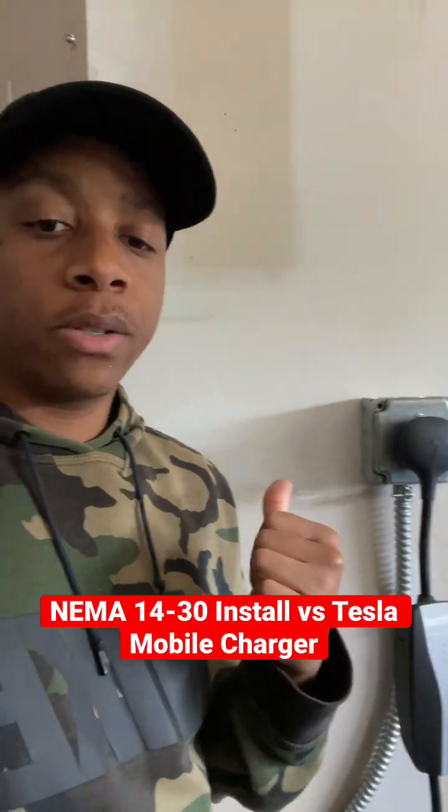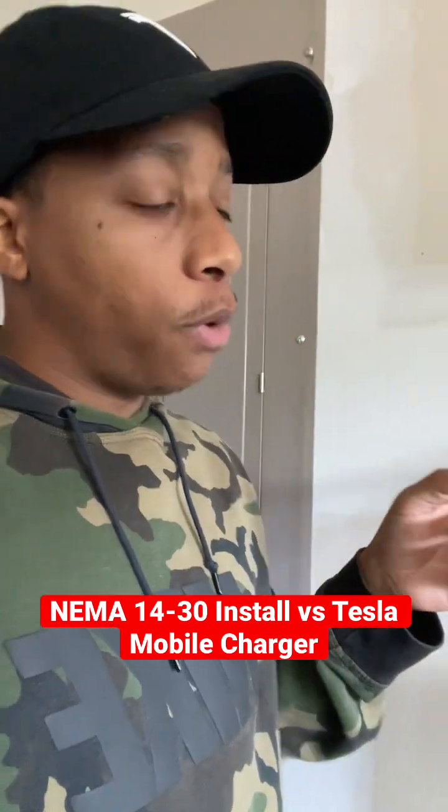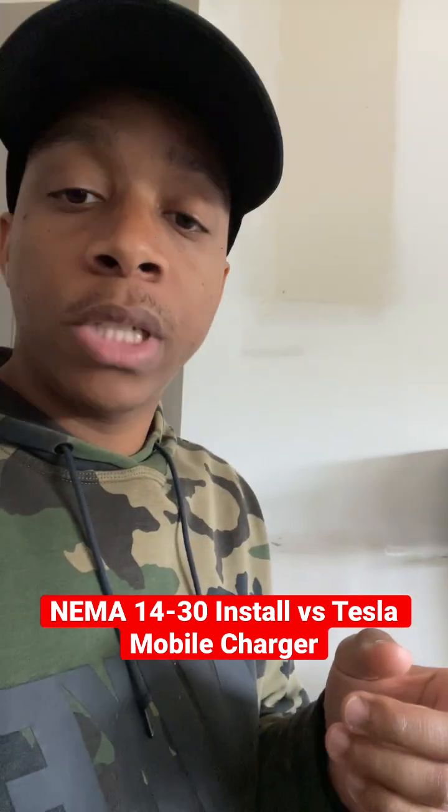Today I had the NEMA 14-30 installed. I'm going to show you the difference between the regular mobile outlet charger and the 14-30 for those who need to install that. Check it out.